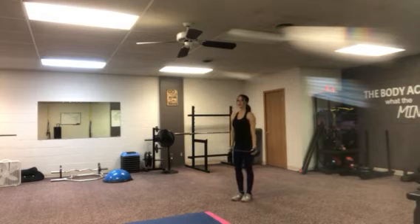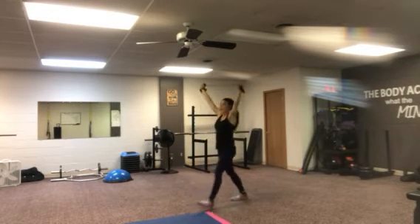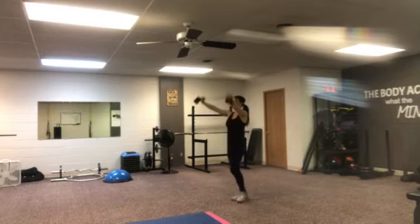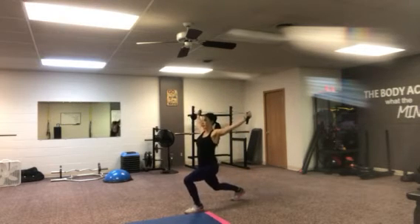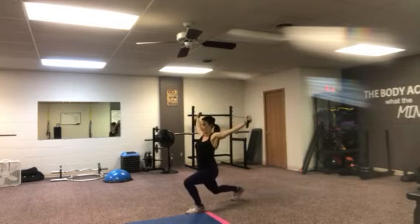Now I want to add some legs. So we're going to step forward as we open into a lunge and then step back. We're opening up, taking that tube and stretching it every time we open to get a little bit deeper stretch in those shoulders.